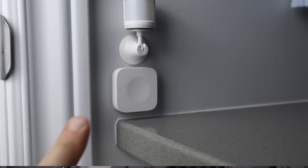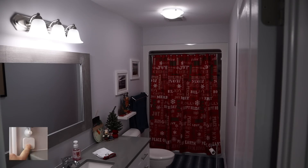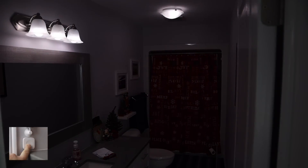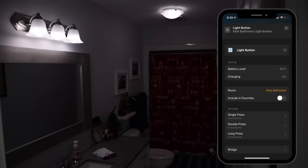I placed the button right below the motion sensor. These can be programmed any way you want and are awesome for adding physical controls in convenient locations. I programmed my wireless mini switch like this: a single press turns lights on to 100%, a double press turns them on at 50%, and a long press sets them to 25%. Since these are Nanoleaf bulbs, I've programmed this in the Home app.